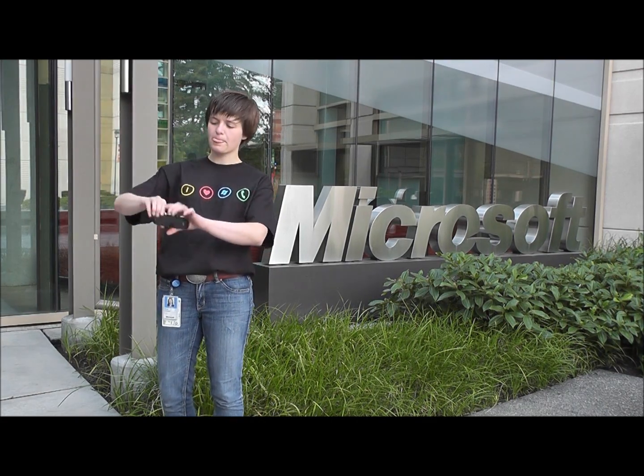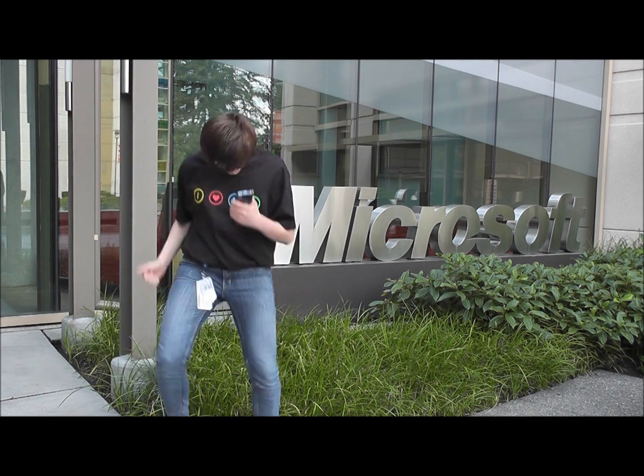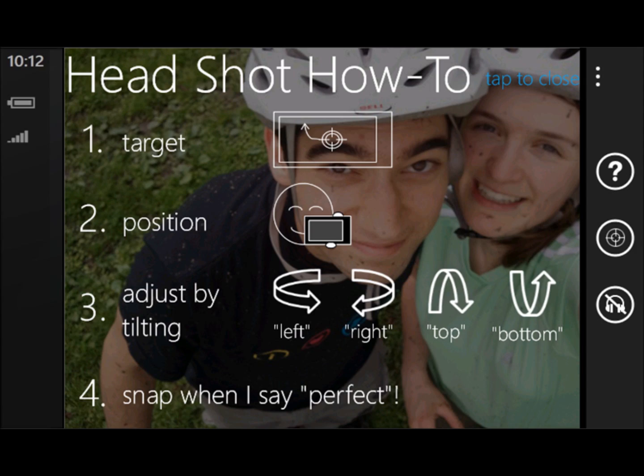Have you ever had trouble taking a picture of yourself with your phone? If you had trouble, you're not the only one. Now there's a Windows Phone app to help you get that self-portrait right the first time. Hi, I'm Julia, and I wrote Headshot.